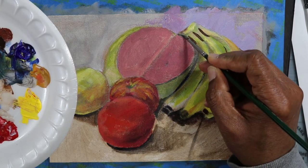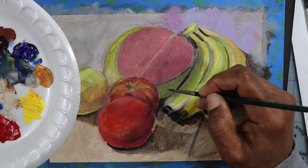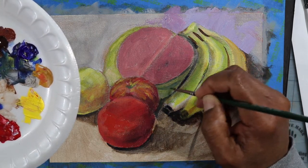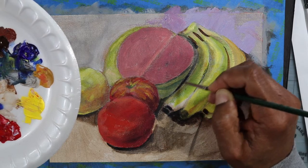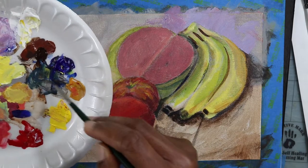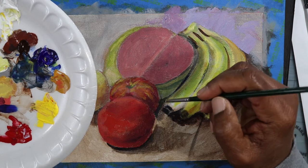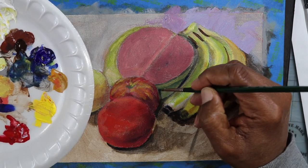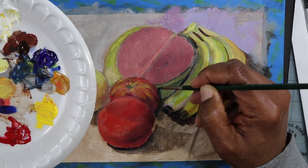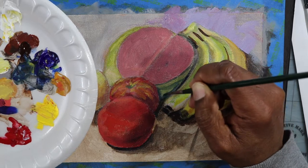The detail work I didn't put in until right now, going in and starting to work some of those edges. Working the watermelon around the sides — the green is really like a blue-green. On the color wheel it would be towards the blue side, which keeps it cool in the dark area. When you look at it, it appears to be green, but it's more of a blue-green in that area.